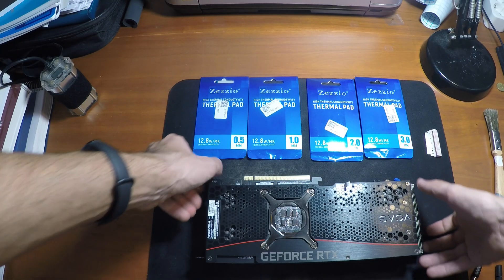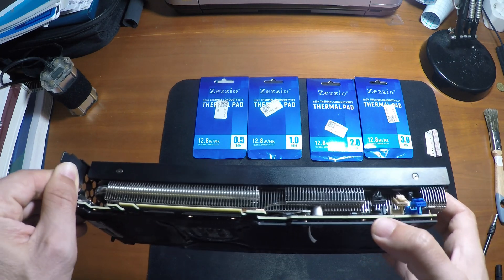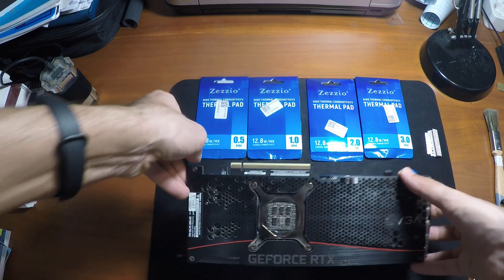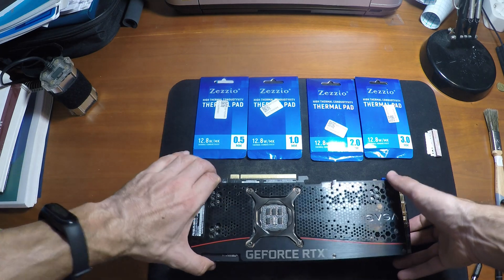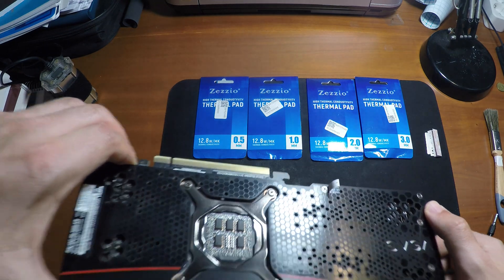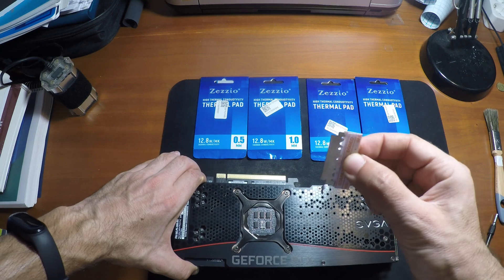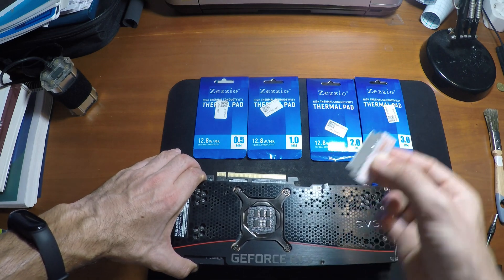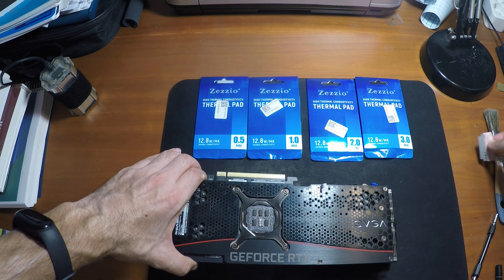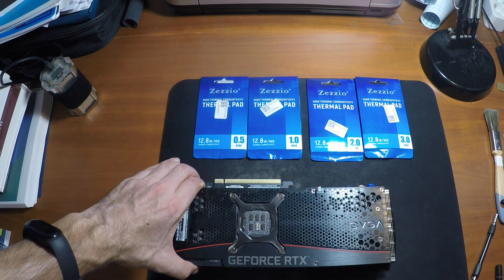I already did some work here. I've disconnected the three fans — they come color-coded, which makes it very easy to know which one goes where. And I did the warranty-not-voided sticker removal using one of these razor blades. Just get it under the bottom and scrape the adhesive sticker from under it.